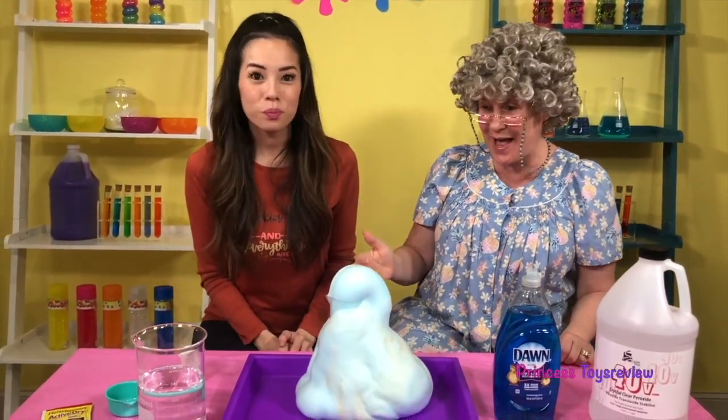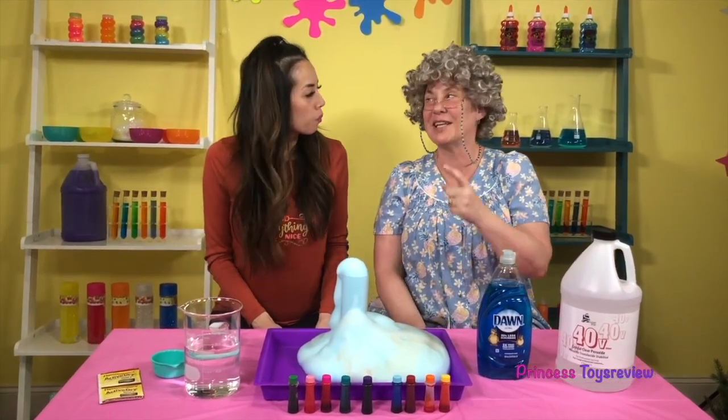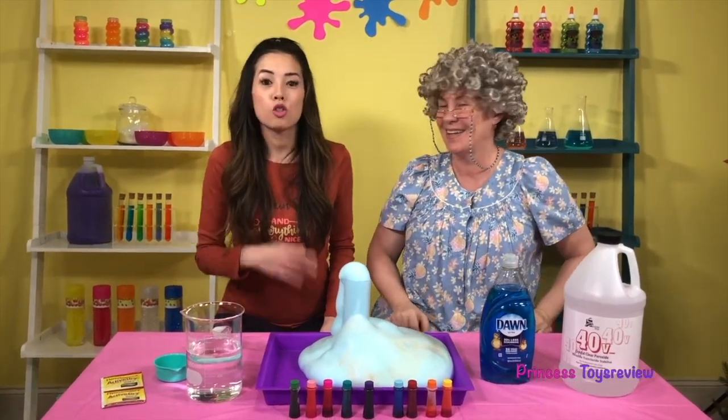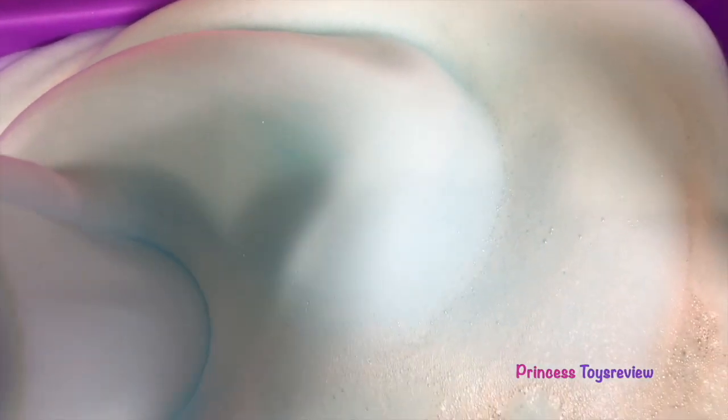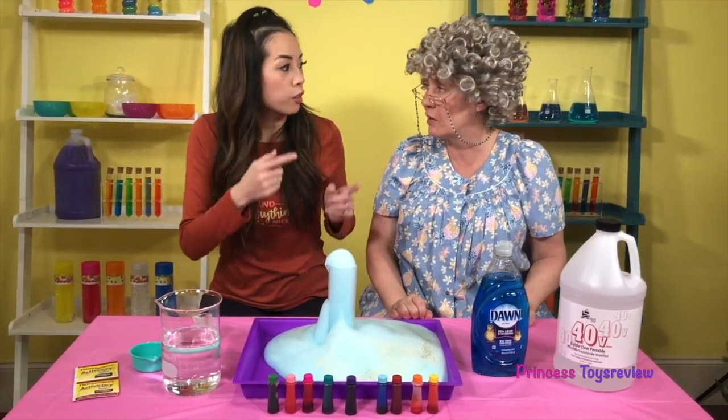And it came out so quick! I have to say, I think the kid-friendly version actually looks more like toothpaste! It looks more like toothpaste, but the adult version was much bigger! That's true — it was quicker! So, Princess Pham, how does this happen? Well, Granny, elephant toothpaste is actually a rapid decomposition of hydrogen peroxide! So the potassium iodide or the yeast in warm water is the catalyst. And how rapid your reaction is depends on your hydrogen peroxide!